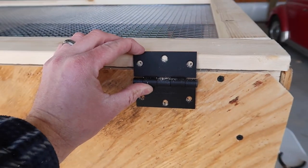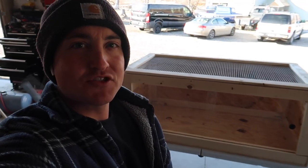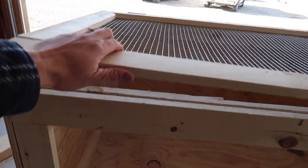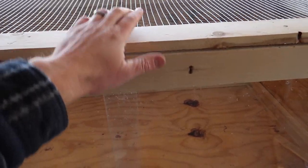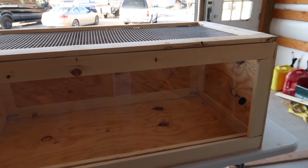I just drilled my holes and I'm attaching the hinges to the lid. The moment of truth — I just attached the hinges to my lizard cage. Let's see if she works. Look at that, she works! If you do have a snake, you're going to want to put a latch right here. I'm going to choose not to put a latch because Topaz is not going to escape.